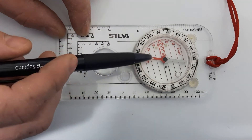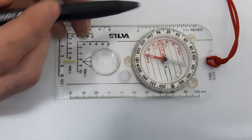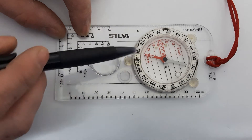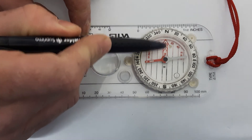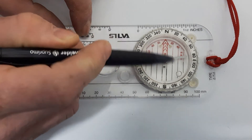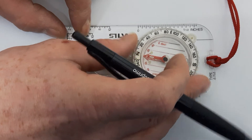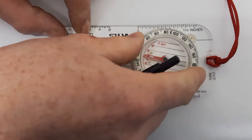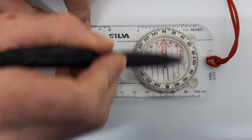Inside the compass housing is the needle — the small part there that my pen is moving. Then you have the red arrow underneath the needle called the housing arrow, which helps align the needle for taking bearings. When you're taking a bearing, you put your red needle into the housing arrow.